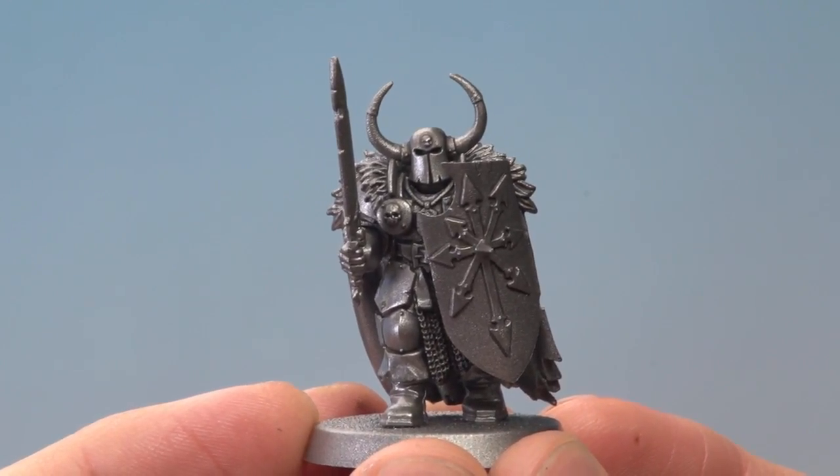Once you've finished applying that recessed shade you're then ready to add that magical colour to the armour. For this what we need is Guilliman Blue Glaze and also Lahmian Medium, and if you want to you can also use some Waywatcher Green as well.